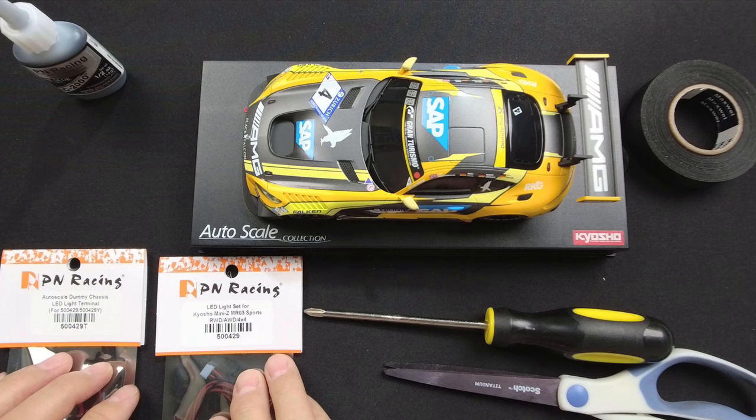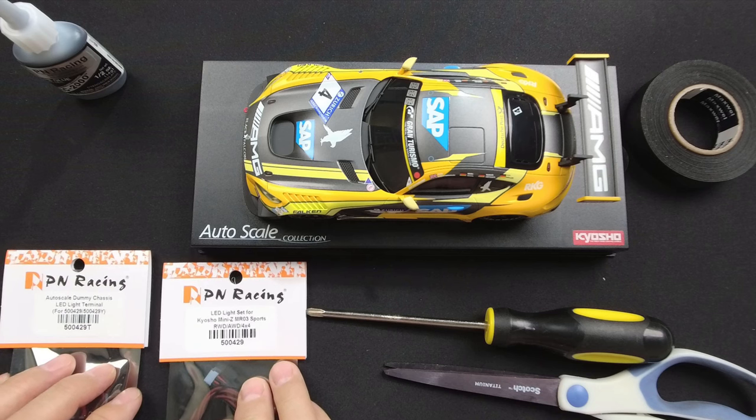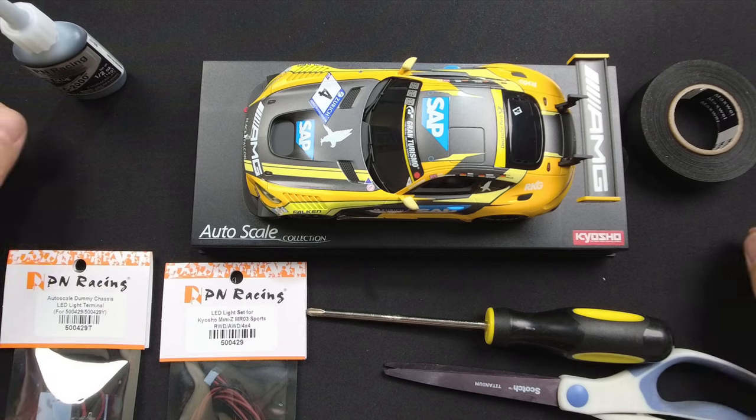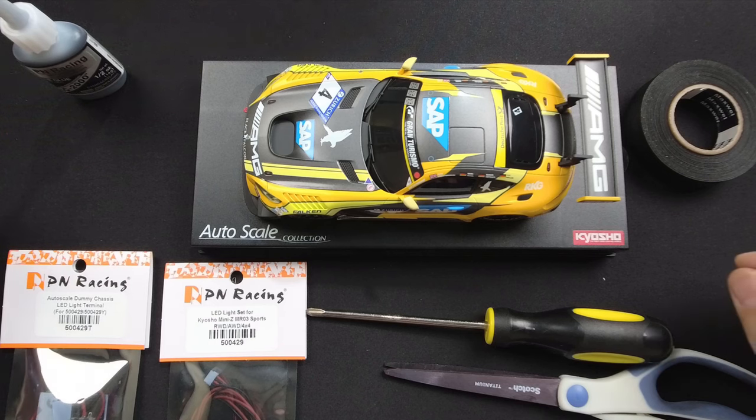Hello everyone, today we're going to walk you through the installation process of PN Racing dummy chassis LED terminal system. You will need a set of PN Racing 500429 LED set and a 500429T LED terminal kit.